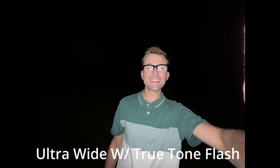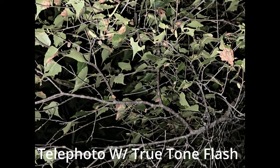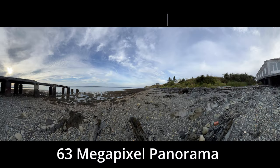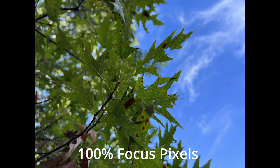There is True Tone flash with slow sync. Here we have the ultra wide shot, the wide shot, and the telephoto lens — it's not bad at all. There is a six-element lens for the telephoto and ultra wide, and then a seven-element lens for the wide. There is a 63-megapixel panorama, which is much larger than the 12-megapixel sensor on the iPhone 13 Pro Max. There is also a sapphire crystal lens cover which protects the camera lenses.